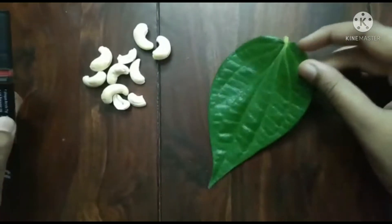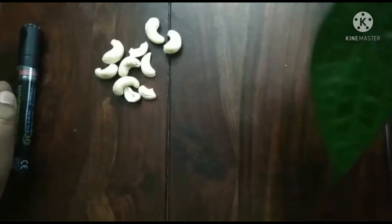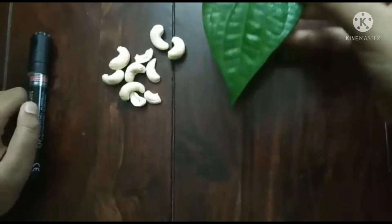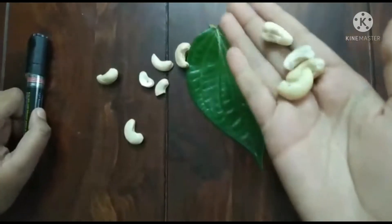Hello guys, today I will be teaching you how to make a Cashew Ganesha. For this, the materials required are a beetle leaf, some cashew nuts and a marker.